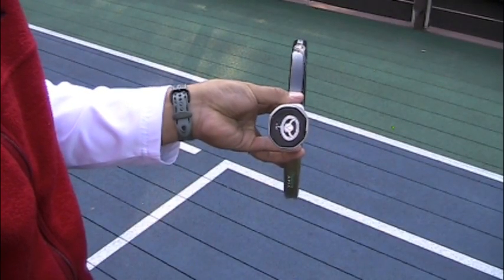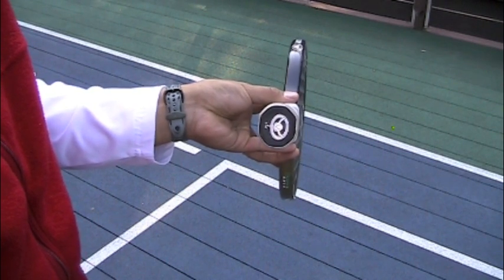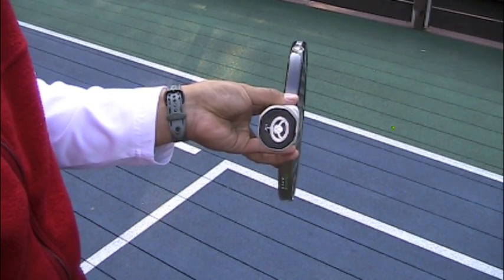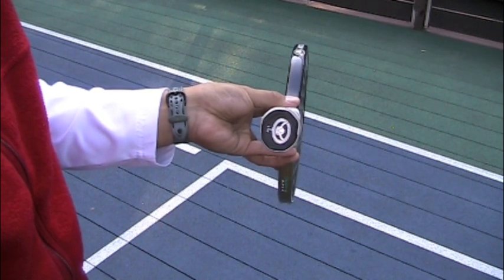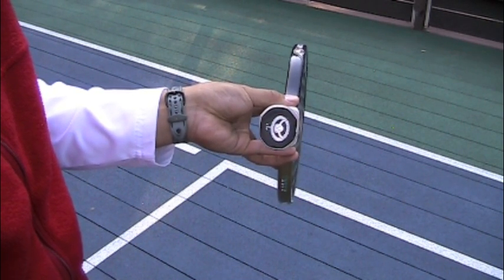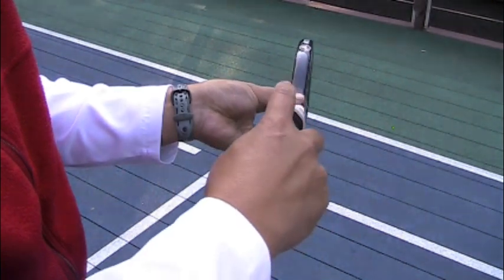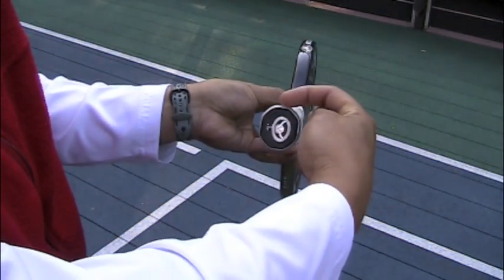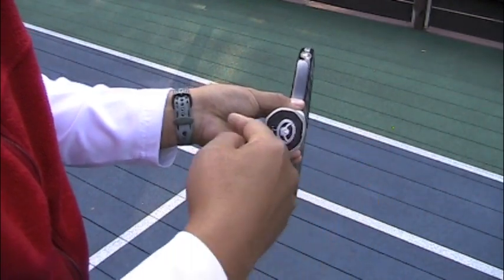In order to hit the Lob properly, the first thing we need to do is make sure we have the proper grip. For this shot, we'll be using the Continental grip. To find the Continental grip, hold your paddle with a vertical face and look at the butt cap of your paddle. You'll notice that the grip of your paddle has eight flat surfaces or bevels. Start up here at the top bevel — we'll call this bevel number one. Counting in a clockwise direction, this is number two, three, four and so on.